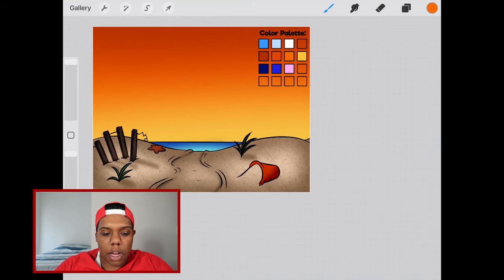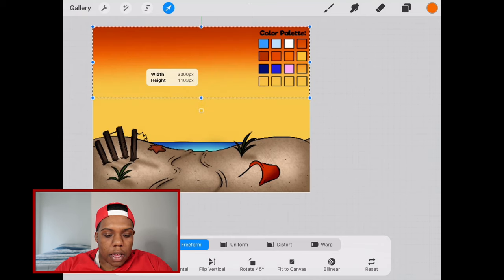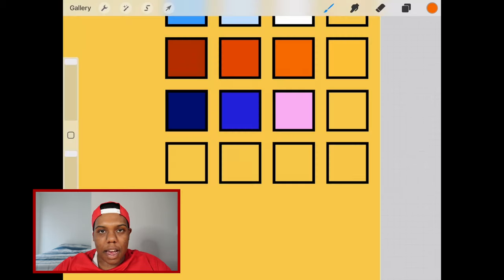That looks pretty good. If you end up with a different result, all you've got to do is go to the arrow and make sure it's on freeform, then just stretch this end to extend the length of the colors. That's what this beach looks like at sunset. But now let's take this layer off again. We're going to change the background color to dark blue because now we're going to apply a night sky.